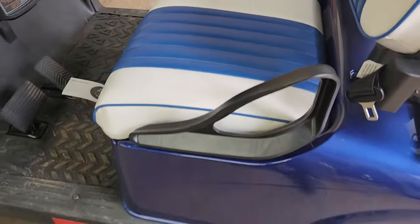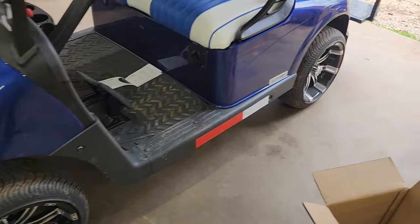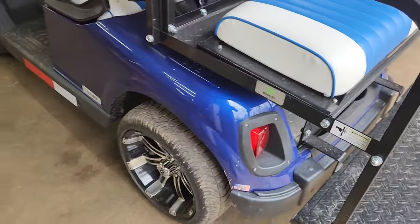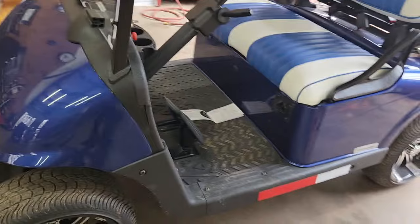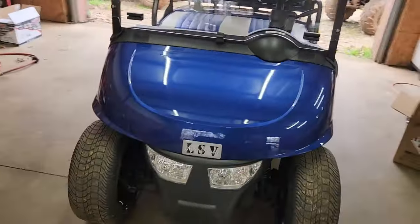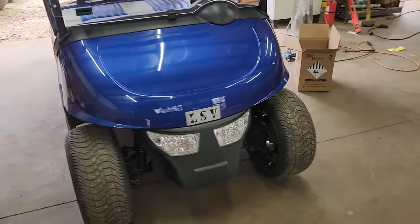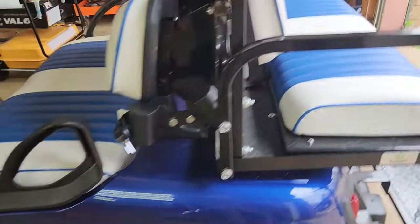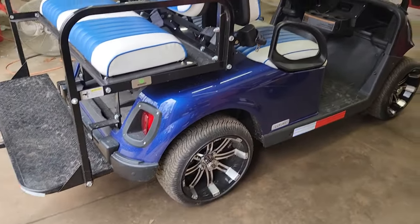When he comes on weekends, he wants to use his cart, but every time those lead-acid batteries were dead or there was maintenance needed — adding water. Lithium requires no maintenance, so the cart is always ready to go. I would say that's probably the single greatest advantage: no maintenance. With a trickle charger, it's ready to go — particularly at a second home where you might go months without using it.